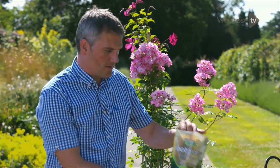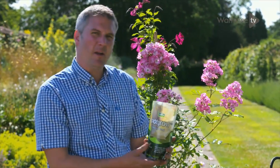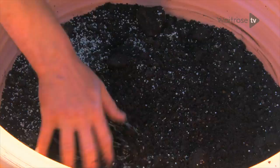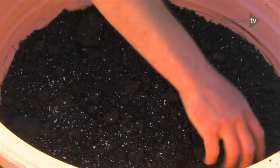To get plants off to a good start, I'm incorporating some mycorrhizal fungi, which will form a beneficial symbiotic relationship with the plant roots, allowing them to take up nutrients much more effectively.